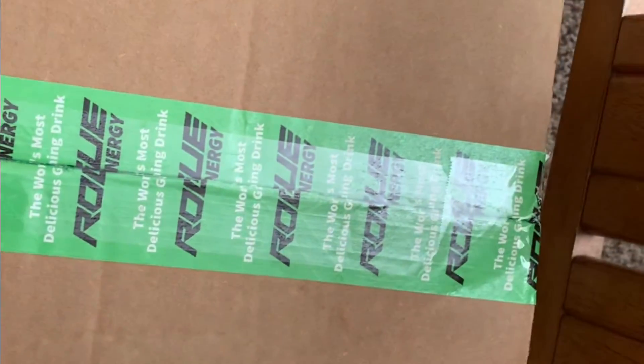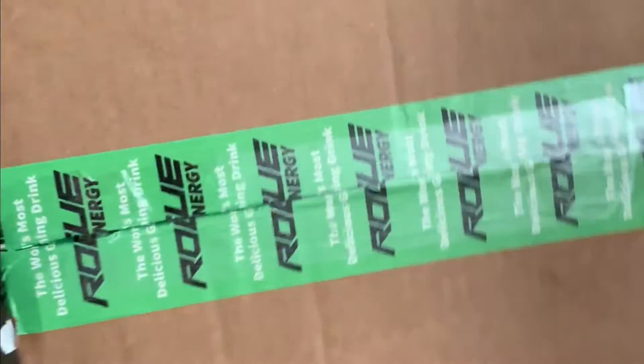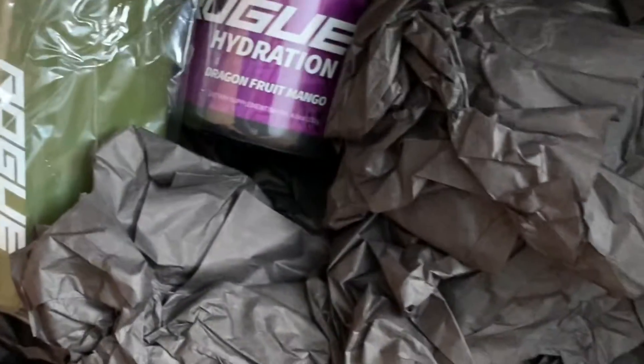I got one tub and a few other things. Let's go open them — there's a lot of stuff in here, holy moly.